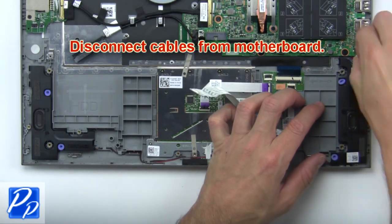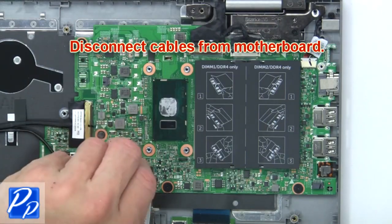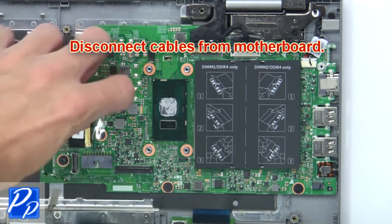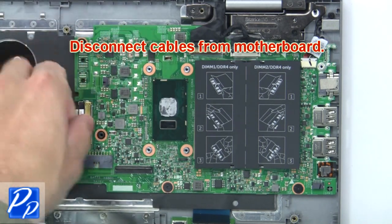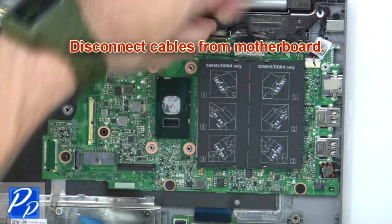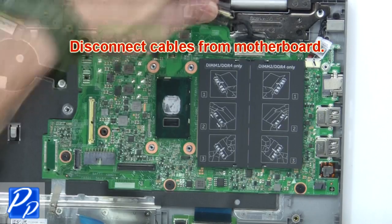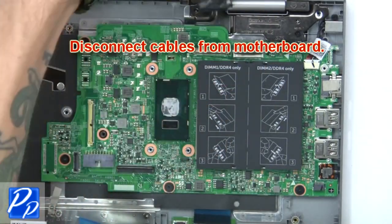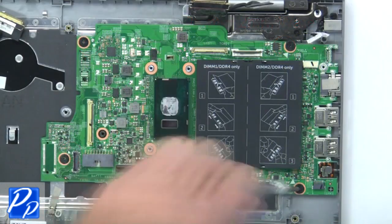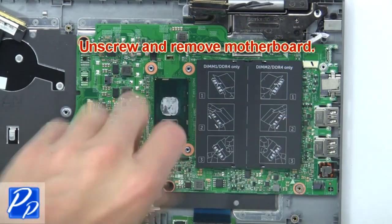Then disconnect cables from the motherboard. Now unscrew and remove the motherboard.